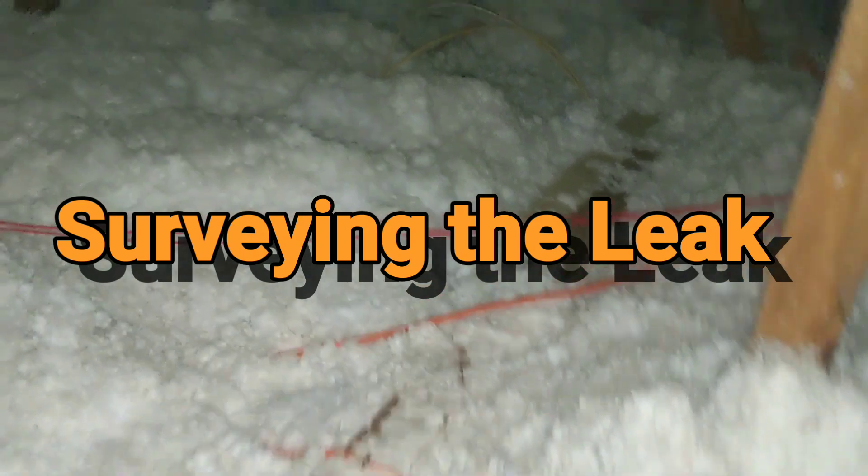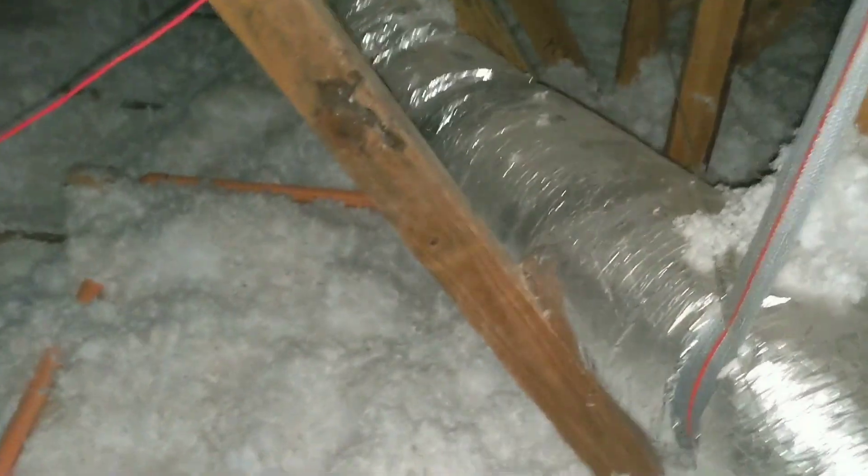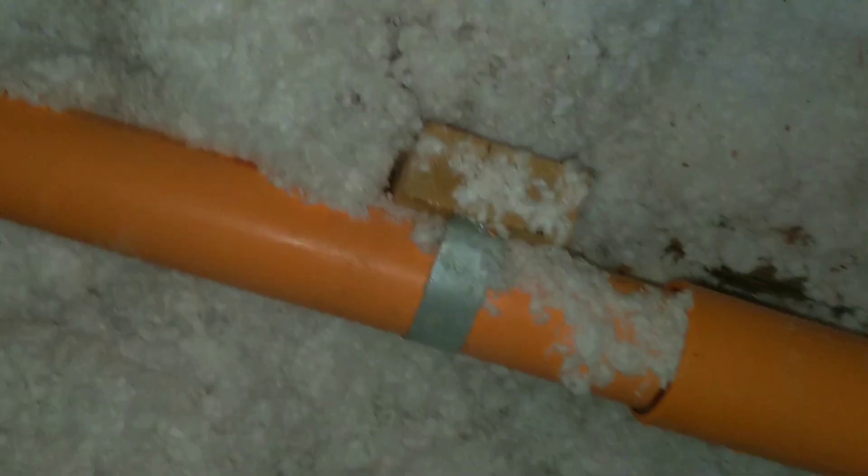Now I'm climbing into a ceiling to check out a CPVC sprinkler leak, and it's about 150 degrees in here right now. Tap on the ceiling — I hear ya. Just watch your step, keep tapping. Alright, let's see if we see anything leaking.